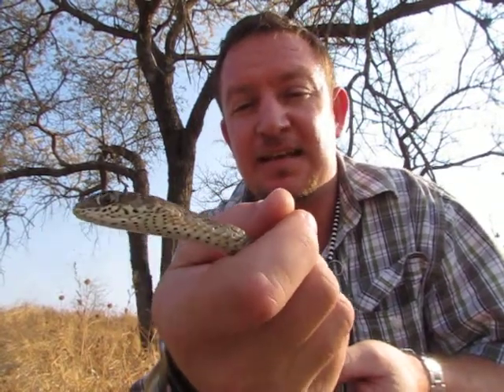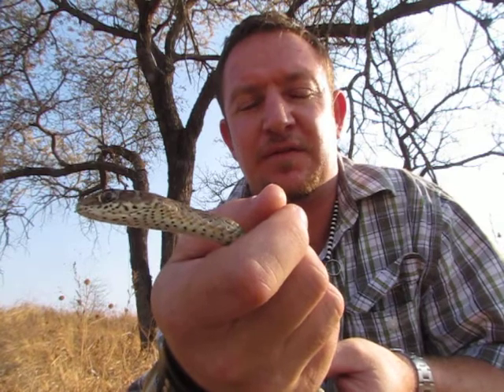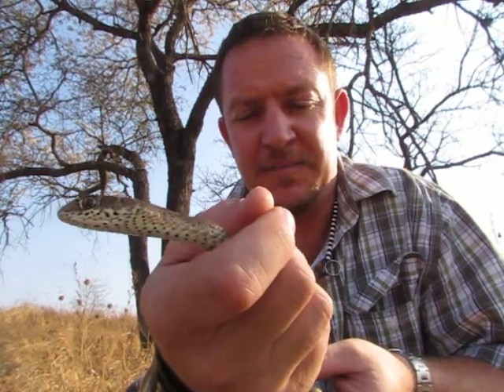Disposition — this guy has got the same disposition as a mamba, very tense snake. It can also lift its head up about a quarter of its body length, and it moves very fast.